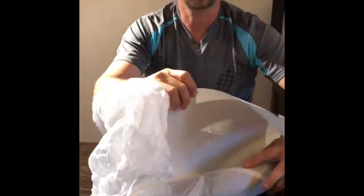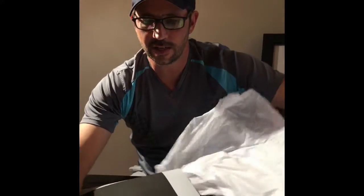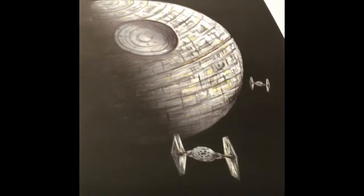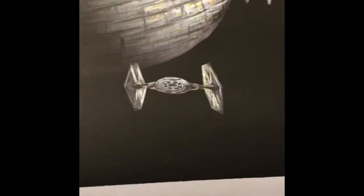Calling all Star Wars fans — this is a 16x20 print of the famous Death Star. The Death Star is coming out of the shadows with two TIE Fighters in the foreground, Death Star in the background.